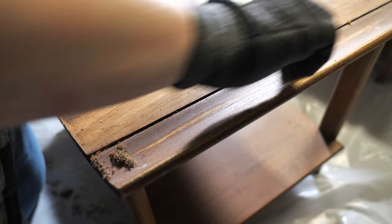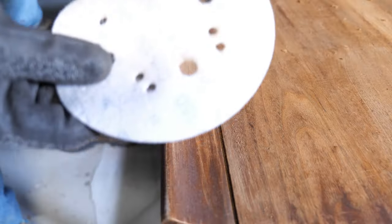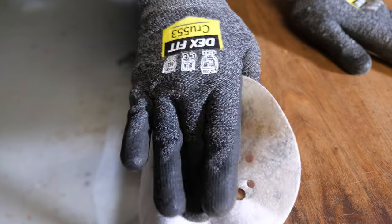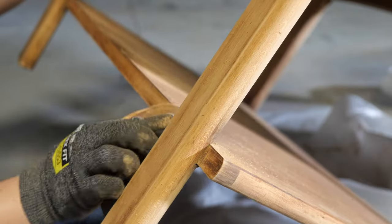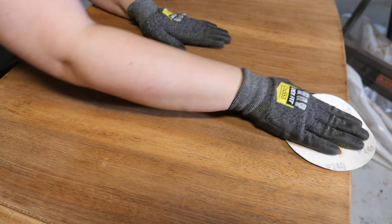There is also a detail scraper that has different edges to get into more intricate areas, which I'll link below in the description. I don't like using any of these scrapers on ash, elm, or any other soft woods unless it's flat — they tend to grab into the wood a little bit too easily and it's really easy to nick the wood. For that reason, I just grab some sandpaper and remove the finish that way. One of the benefits of using the scraper is that you don't have to wait to sand the substrate after scraping — everything is dry and you can easily move to the next step. It's also better for wood veneers because it reduces the chance of sanding through it.